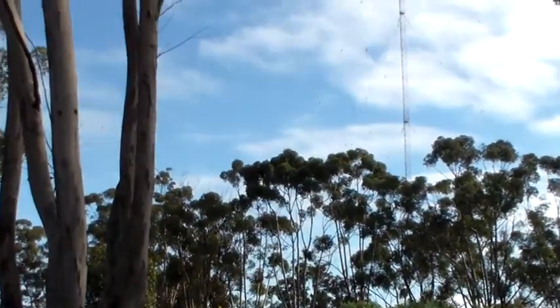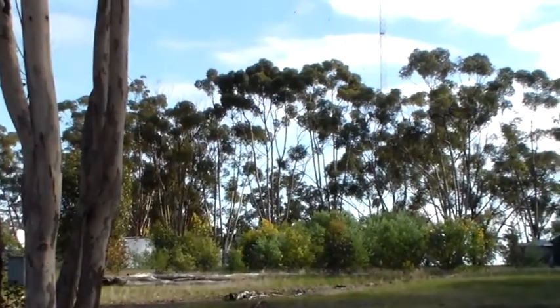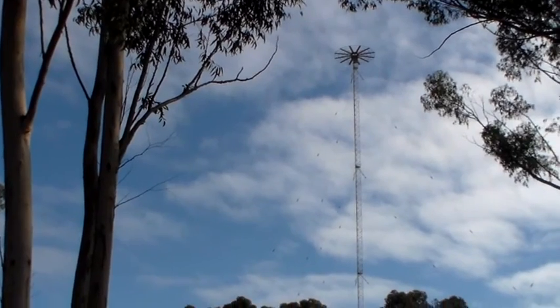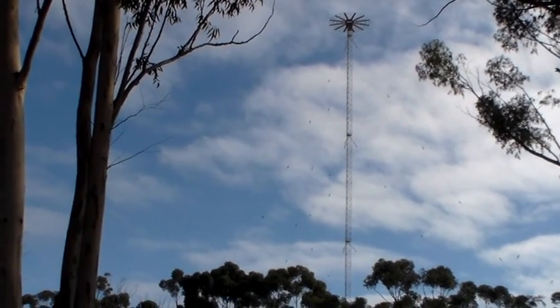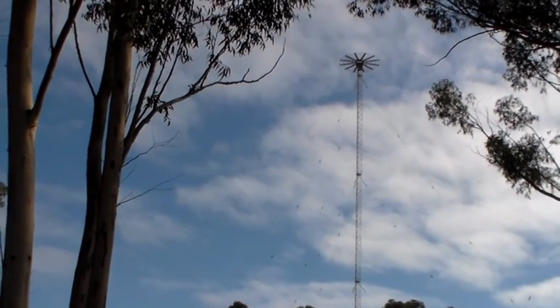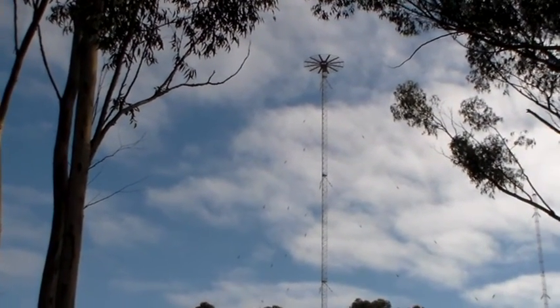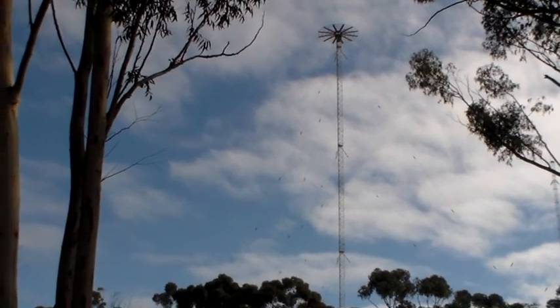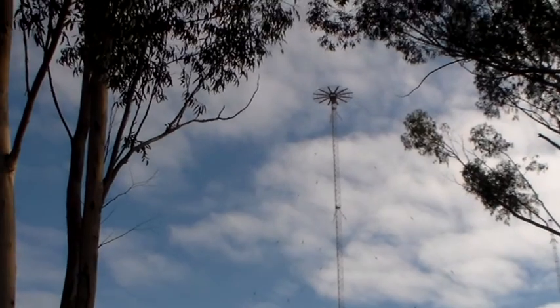Hello again. Welcome to the VK60S amateur radio channel. I was just driving along in Western Australia today. I actually knew this was here, but I haven't had my video camera with me, so I thought as I'd shot a bit of footage of that linear loaded antenna, I'd show you an antenna that's loaded by a capacity hat as well.